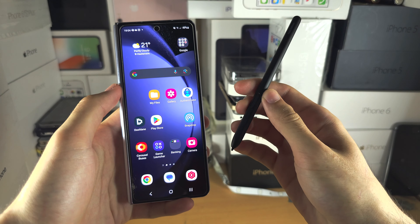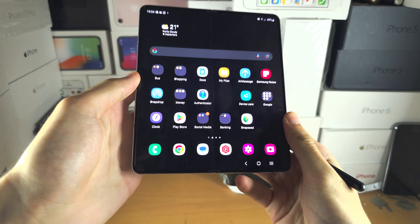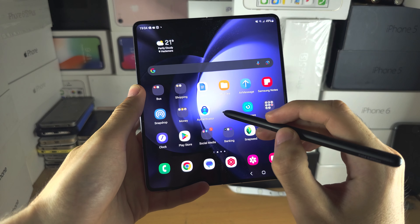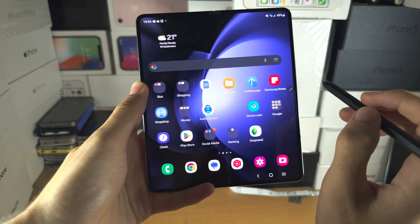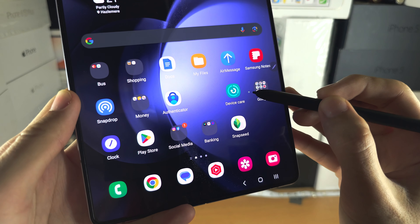Welcome everyone. To use the S Pen, you can't use it on the outside screen — instead you will need to open up the cover screen. The S Pen does not have Bluetooth, so it should automatically work. You can see I'm able to navigate, and if you bring your S Pen close to the screen you can see that little cursor there.